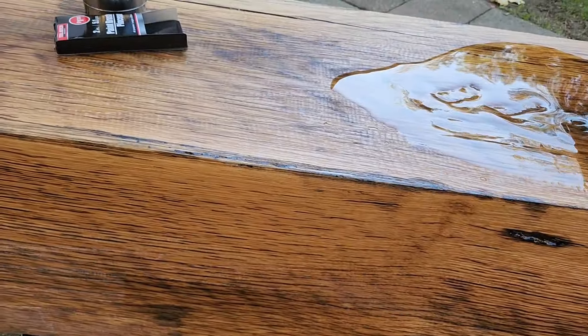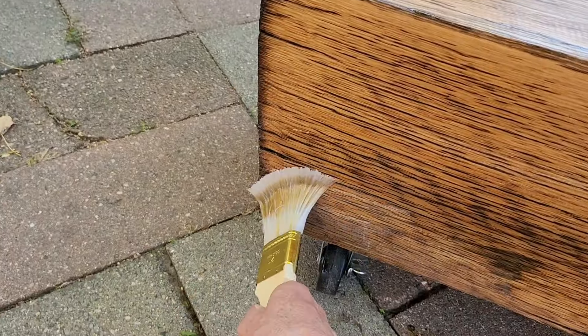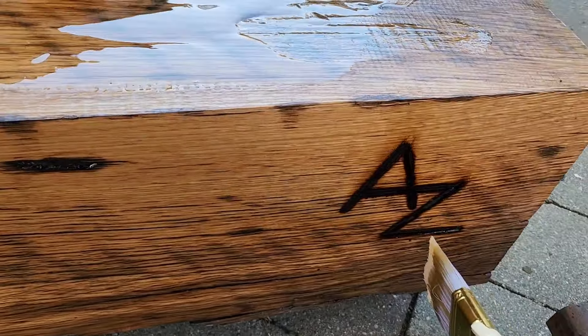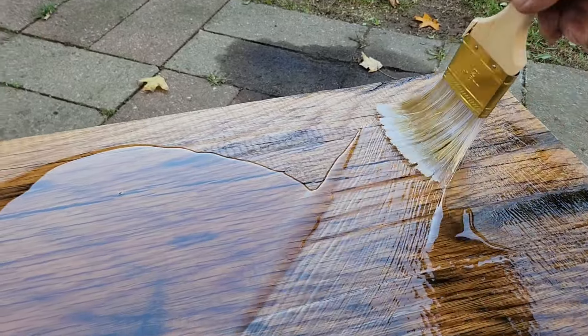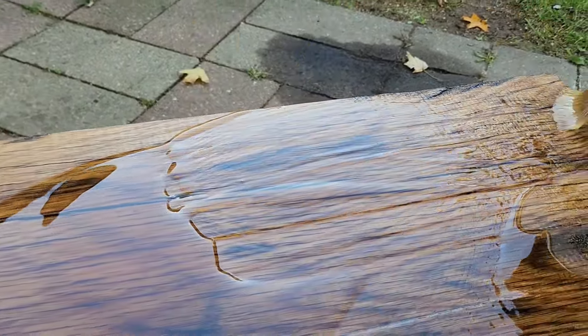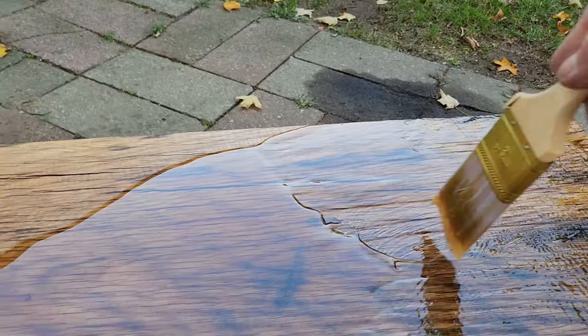When you can make something like this out of something that somebody was just going to throw away, it's worth making, because you can see that it's pretty. I got my initials burned into it, because that's almost a must — you got to mark your stuff. On the other one I had the date on it, and that's almost five years old now.